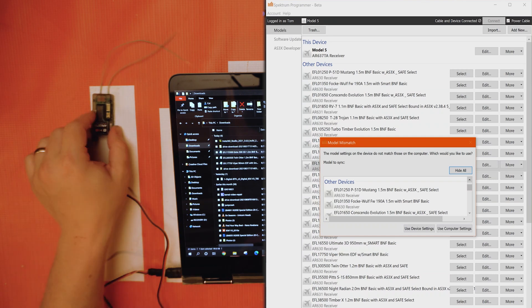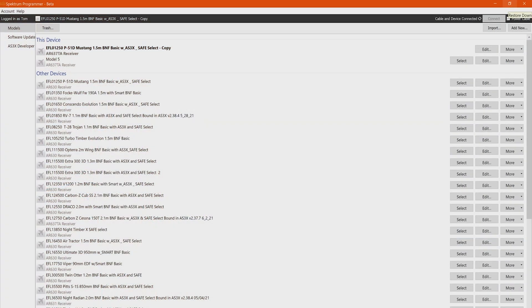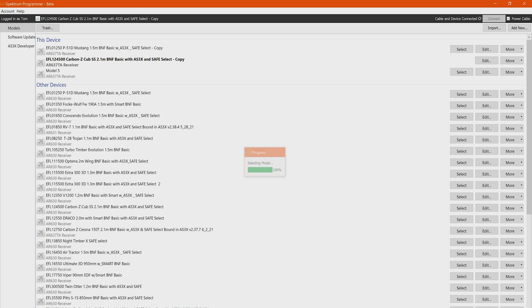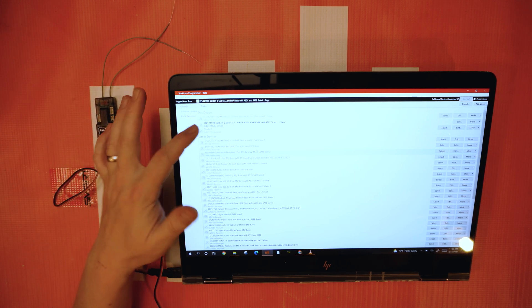Use Computer Settings does essentially the same thing but in reverse — whatever is already selected gets saved to your receiver. I like using this method where you can select what you want. Let's pretend we're going to use the Mustang here — Use Computer Settings. You'll see it made a copy of this model for this receiver. If I want to select a different one, I tap on it and hit Select. You can rename them however you like, hit Edit to change some parameters, and even give it a picture to help identify it on your list.